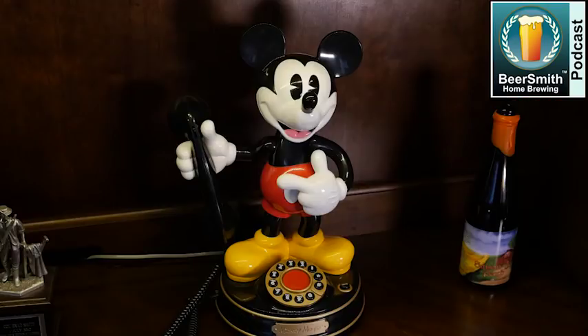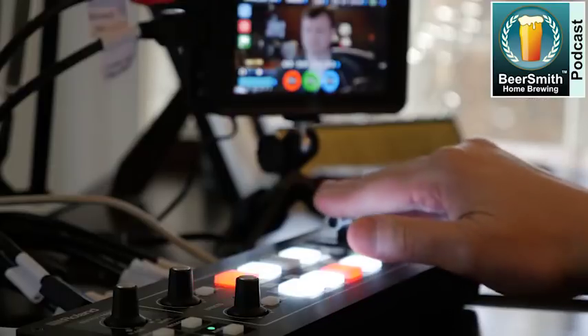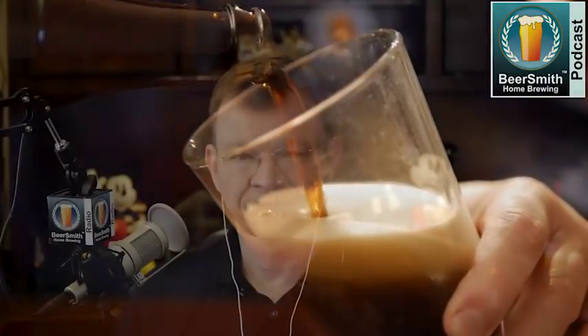Randy Mosher joins me this week to discuss New England IPAs and innovations in hop techniques. This is BeerSmith Podcast number 169, recorded in early April 2018. This week Randy Mosher joins me to discuss New England IPAs and hop techniques.